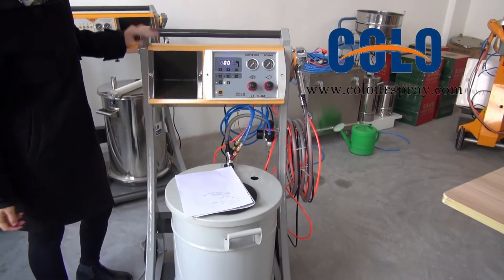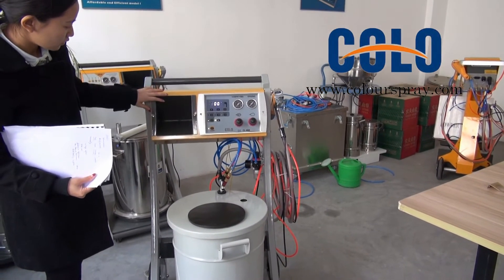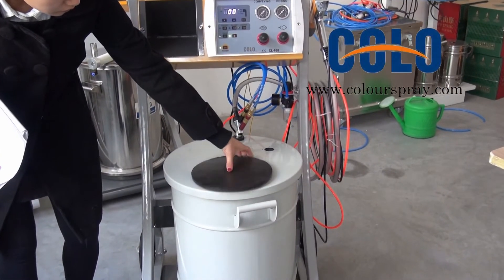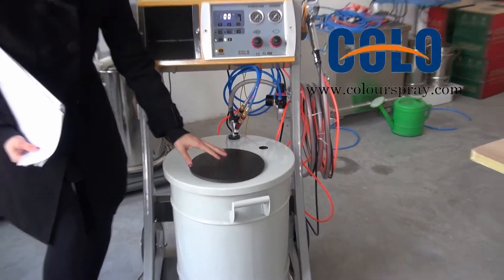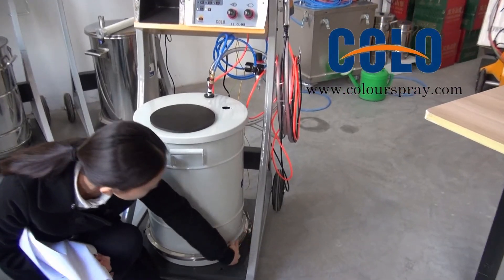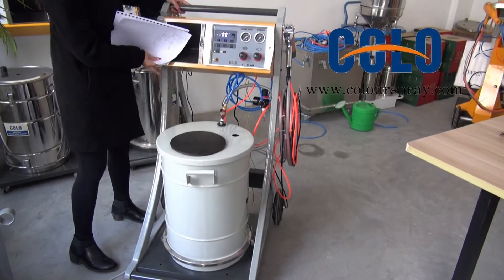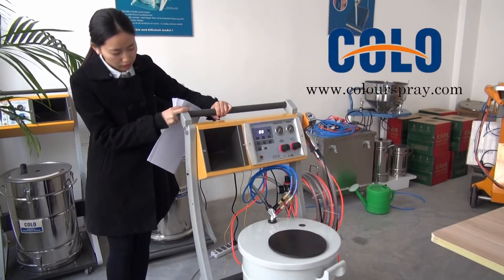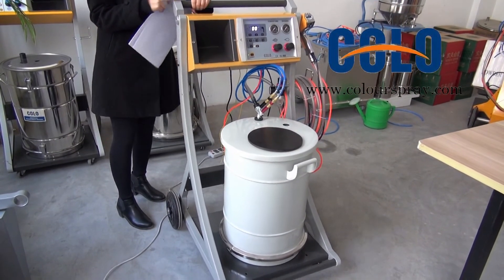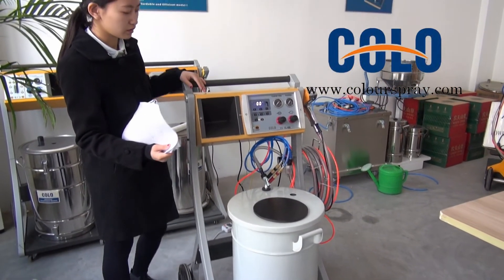This model has a drawer and a hopper. This hopper is easy to remove and easy to clean. This drawer can take you anywhere, easy to work with this machine. That's all, thank you.